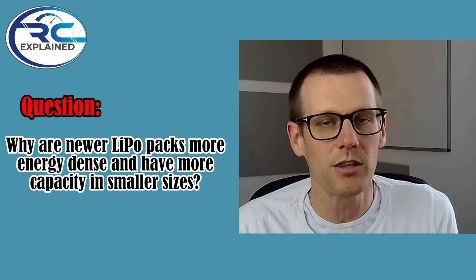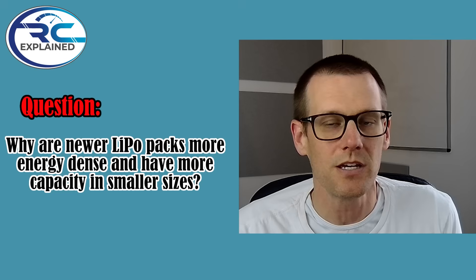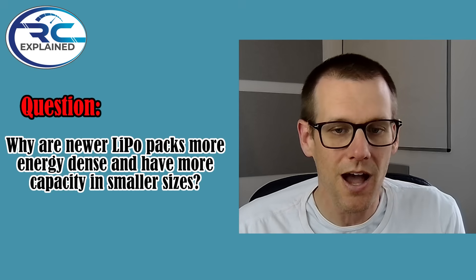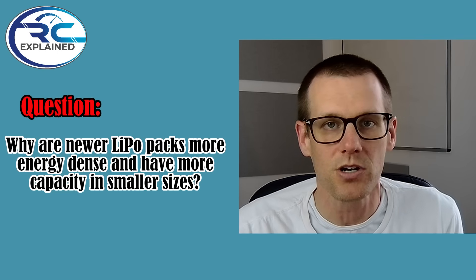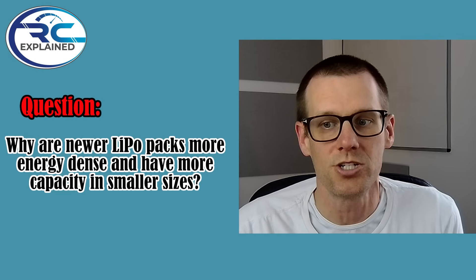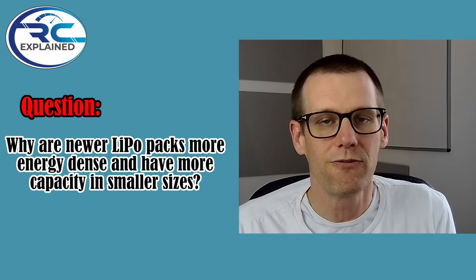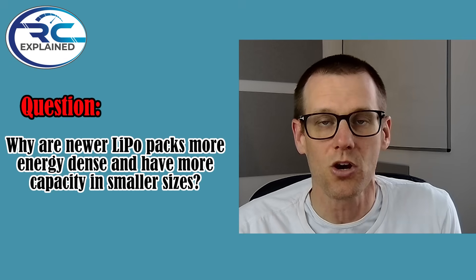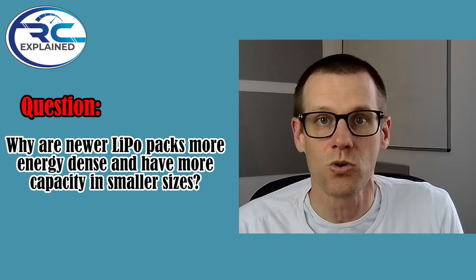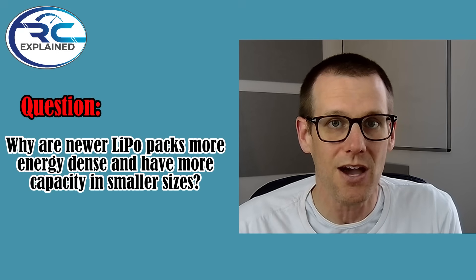Why are newer lithium polymer battery packs more energy dense — more capacity in smaller sizes? This is ultimately due to improved materials, the manufacturing process, and the precision that can be achieved. Better coating, better layer thicknesses, and fewer defects all contribute. Not every single pack created is a good pack — some go to waste in the process. That's just what you get out of that manufacturing process.